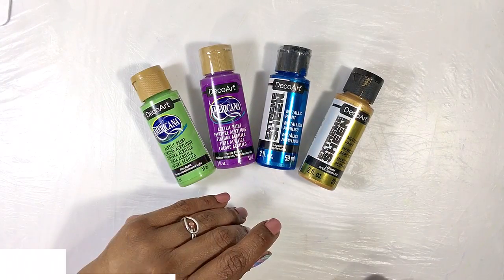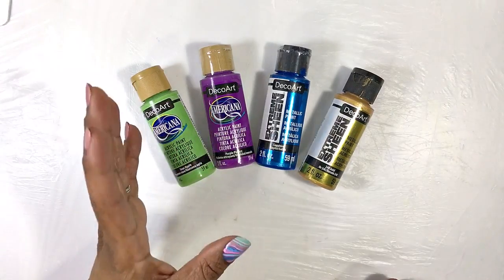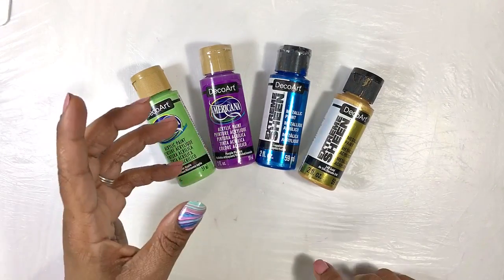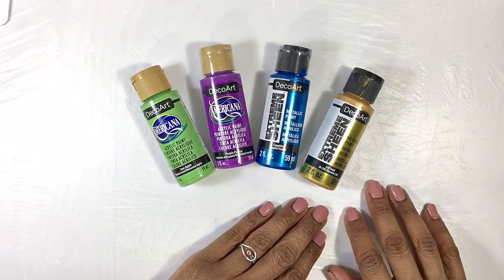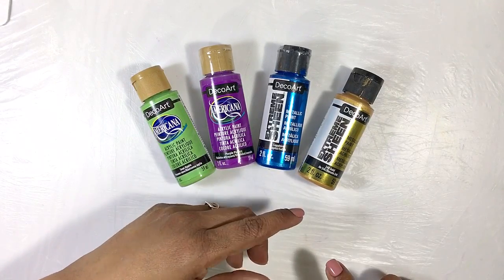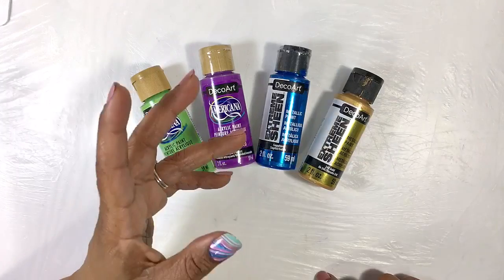Hi everyone, it's Miriam with a Y. In my last two videos I tried acrylic dipping and I did it canvas to canvas both times, but I wanted to try dipping the possibly more traditional way, which is dipping a canvas into a pool of paint that you put down on your table. When I test things I often film myself to remember what I did, and this is one of those tests — it just turned out so pretty that I thought I would show it to you.